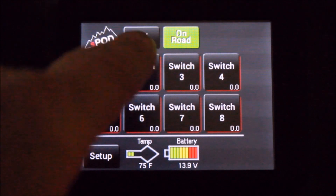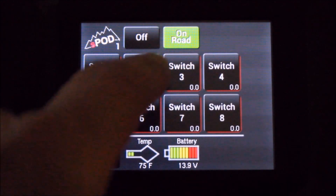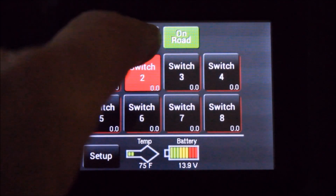The touchscreen has an off button. When you touch the off button, it turns off the backlighting of the touchscreen. If you have an accessory that's on and you touch the off button, the accessory will still remain on.